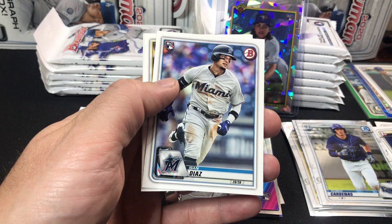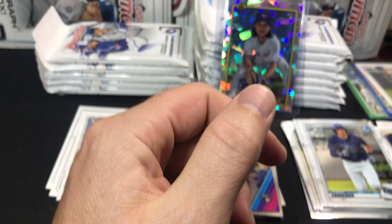Nolan Jones, Forrest Whitley, Logan Gilbert, and we have a Cardenas first Bowman chrome. Isaac Paredes Bowman chrome, Ison Diaz, A.J. Puck, and Bobby Bradley.